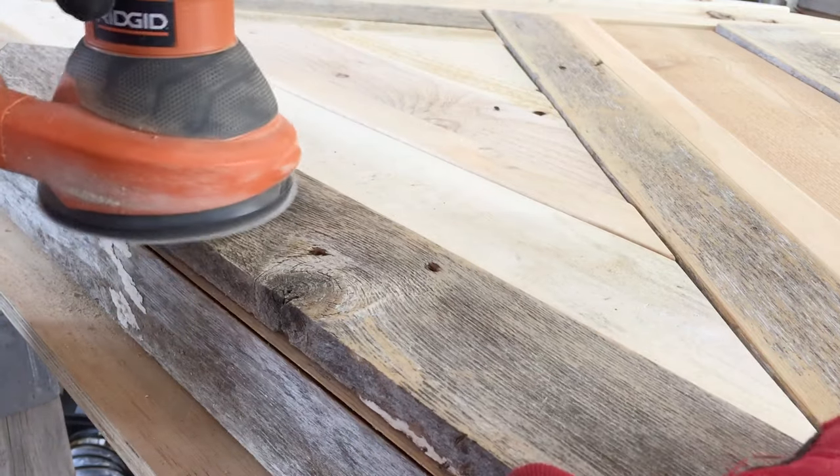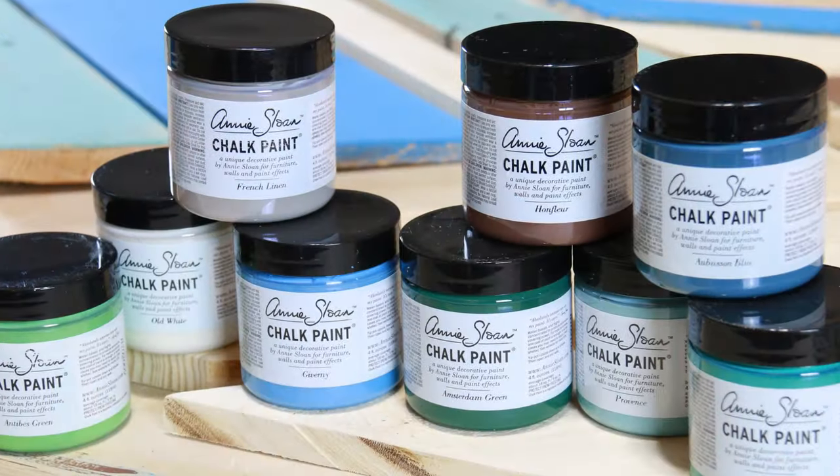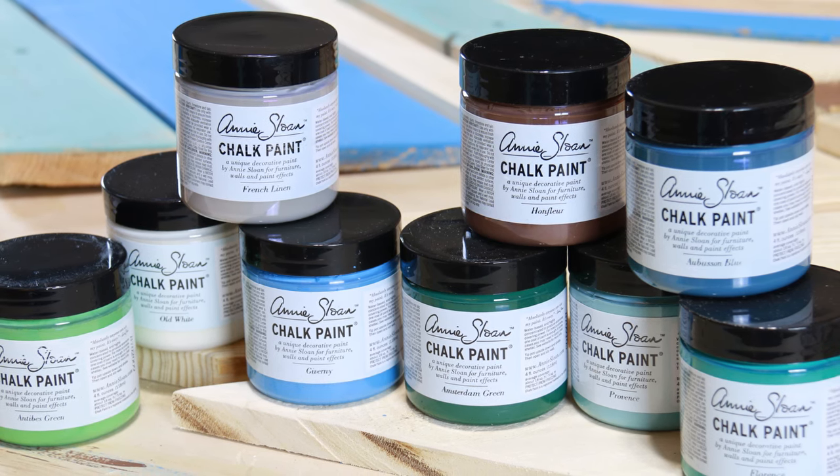Now sand down all the slivers with an orbital sander and 100 grit sandpaper. After they're all sanded and dusted, it's time to paint — this is the fun part, guys, so let's get started.